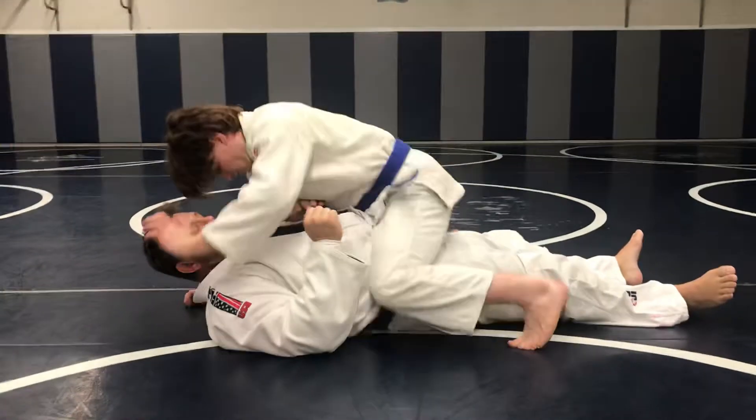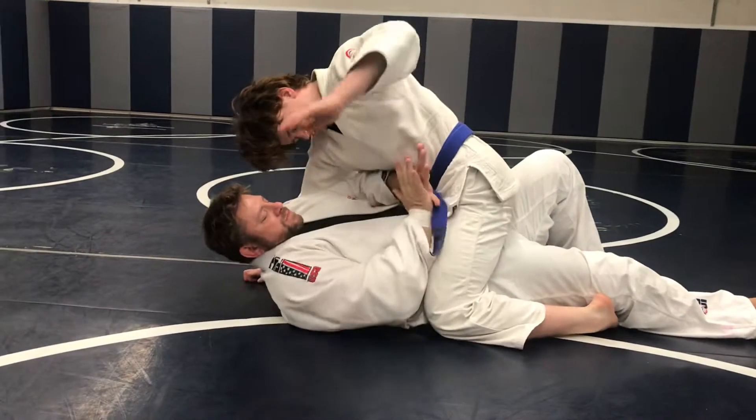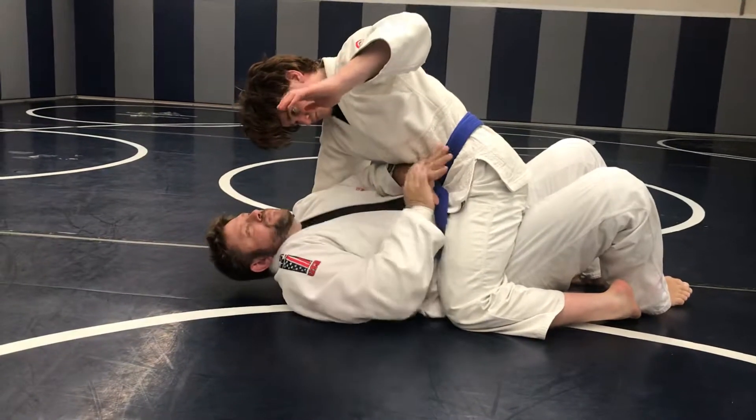Nathan has the mount. First thing I want to do, I want to put a frame here to stop him from pushing up.